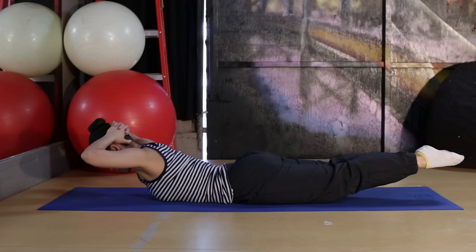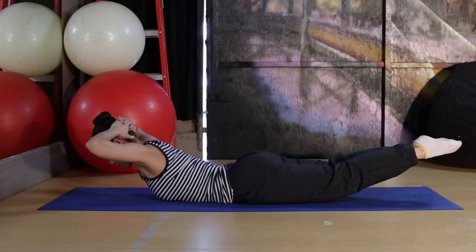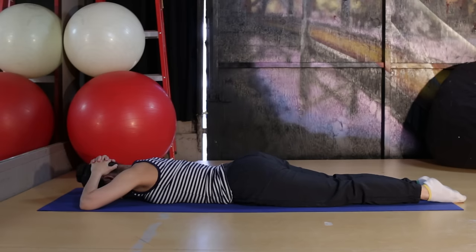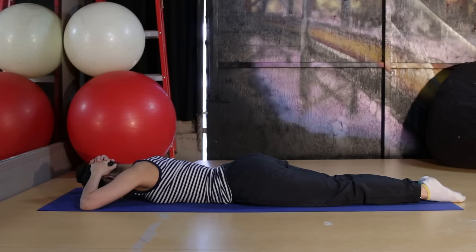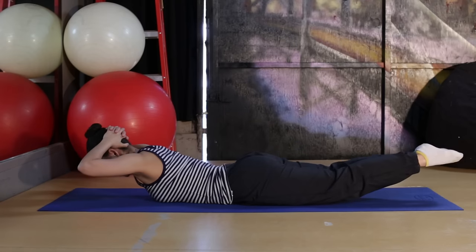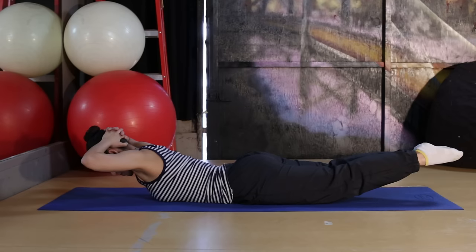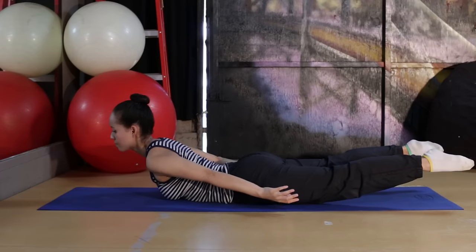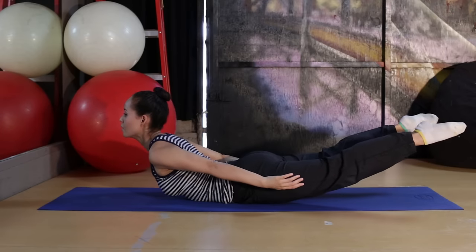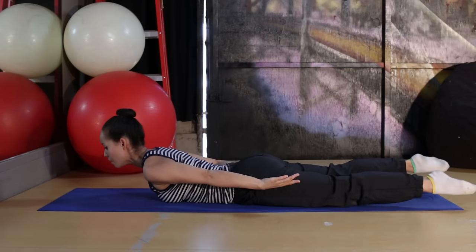Take your time, breathe through your nose — whatever feels comfortable, just try not to hold your breath. You'll also feel the glute muscles really engaging here. If your lower back is hurting or you have an injury, you can go a lot lower than what I'm showing — it's not about how high you're going. For the last one, separate your legs and bring your chest nice and high, then relax down.